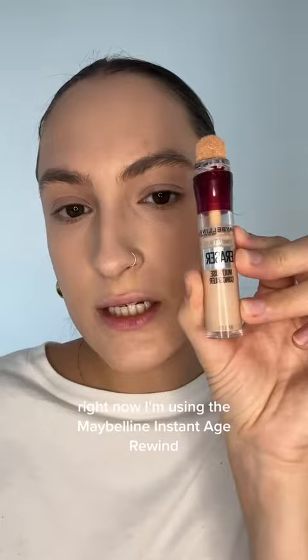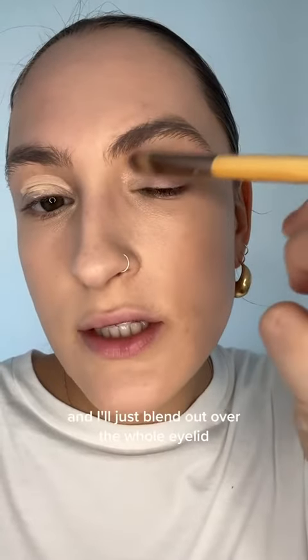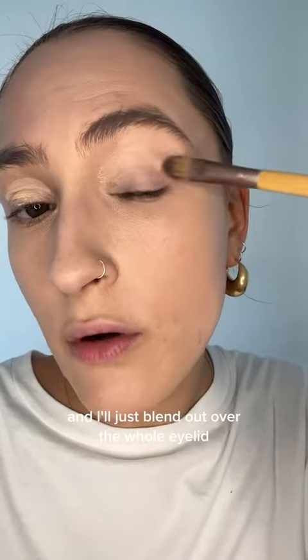Right now I'm using the Maybelline Instant Age Rewind, and I'll apply just a bit on my lids. Then I like to take a flat concealer brush because it keeps the amount of coverage, and I'll just blend it out over the whole eyelid.